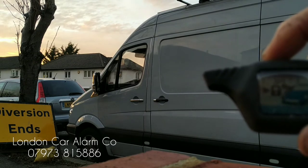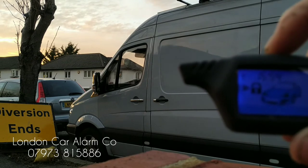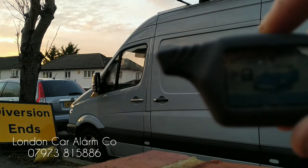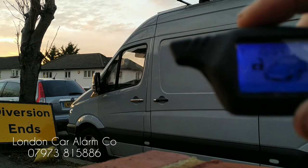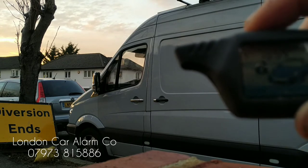Here's how the system works: when you leave the vehicle, hit the button to the left — you get one bleep, one flash. When you come back, hit the button in the middle and the system will give you two bleeps, two flashes. If you want to arm it silently, push and hold your finger on the arm button, receive a melody, release, and push again.